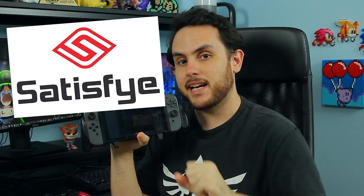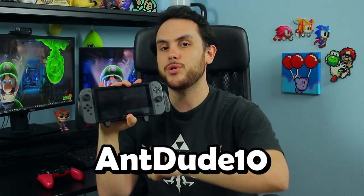This worked out really well — a great Switch accessory to go along with a Switch video. Big thank you to Satisfye for sponsoring today's episode. If you want to get a grip or a case for yourself, use the link down below and use the code AntDude10 at checkout to get 10% off your order. Now with that out of the way, it's time to get to the video. We're gonna go down a very, very dark rabbit hole.